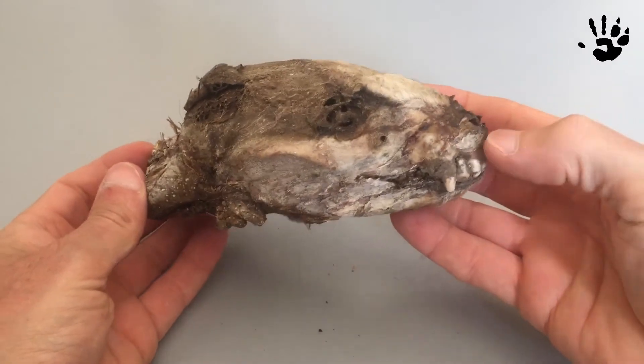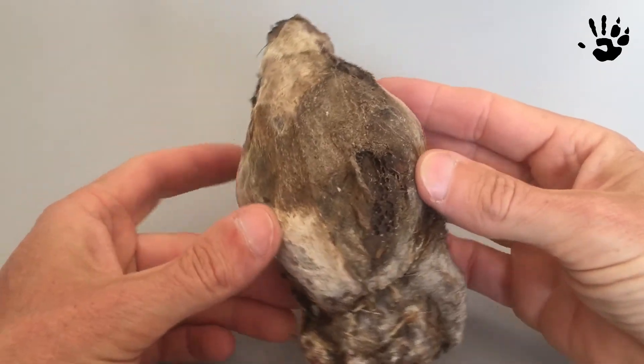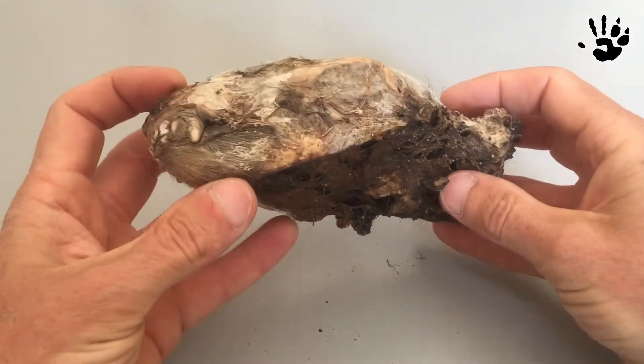Walking in the woods I found this. It's a badger head. The rest of the body is missing, probably eaten by the fox.